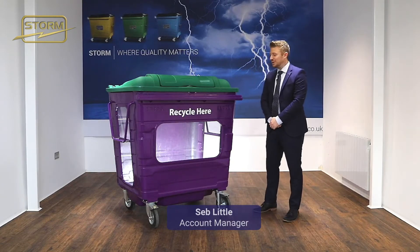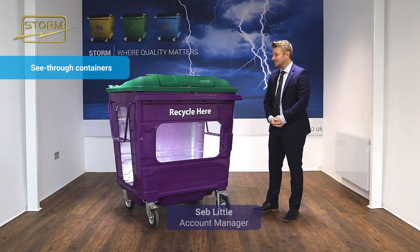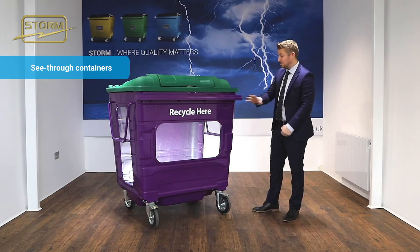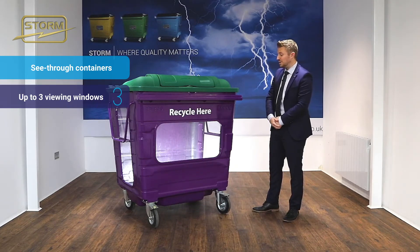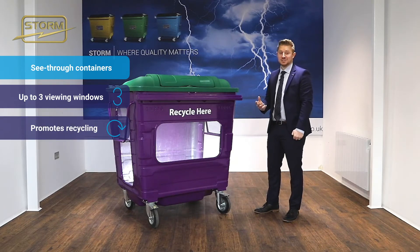Hello everyone, I'm Seb from STORM and in today's video I'm going to be talking about our see-through containers. Designed around recycling in flats, you can have up to three panels with a viewing window to make sure it promotes recycling and that the right material is going into that container.